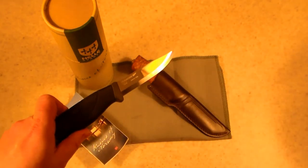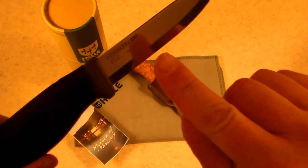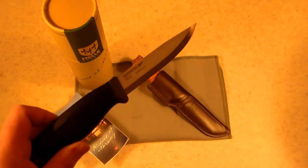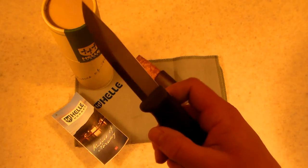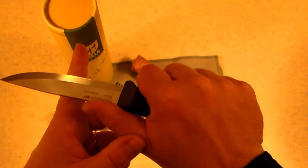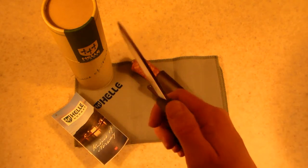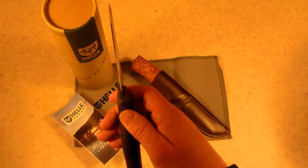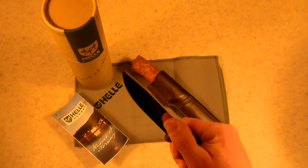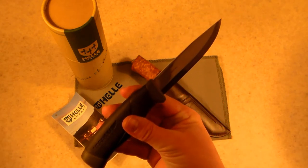The Mora knife — this one's been used a little bit — is a camp knife with a Scandinavian grind, which means it's beveled at the edge. That Scandi grind makes it great for camp chores, excellent for whittling wood, and also some light food prep. I say light food prep because the Scandi grind still results in a pretty thick blade, so you can't get too detailed — slicing thin tomatoes, for example, would be difficult. This Mora is a carbon steel version, the HD model.